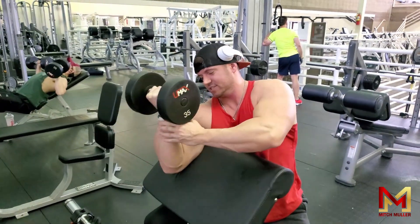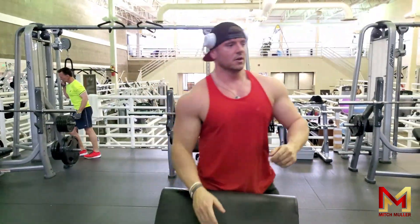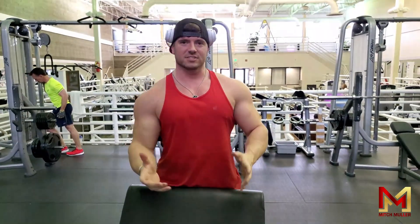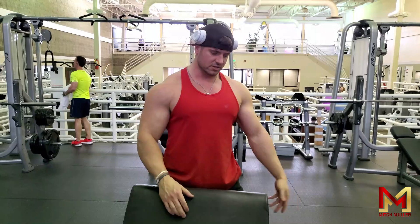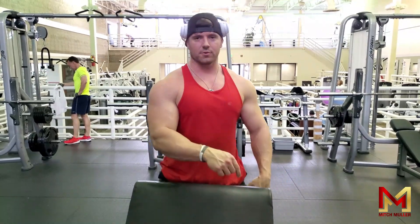Finishing this set like that — as you guys can see, it really takes the ego out of it. I was just curling the 50 for about six to eight reps working on strength today, but it really kills you when you hold the dumbbell under control. I was hitting fatigue way faster than I thought I would, so realistically even the 35-pound dumbbell was too heavy for this.